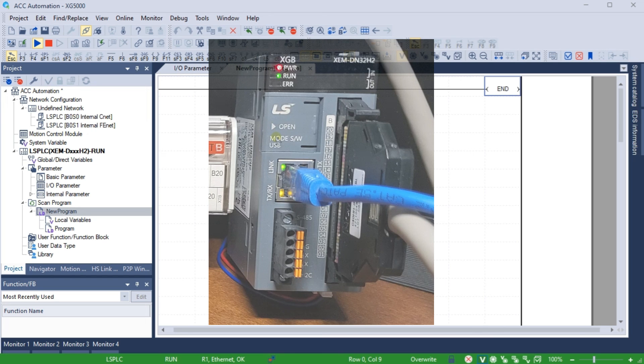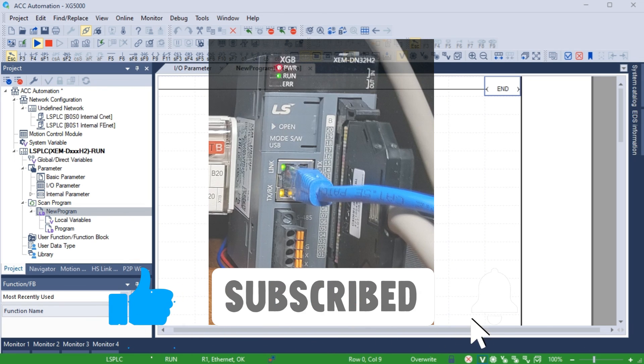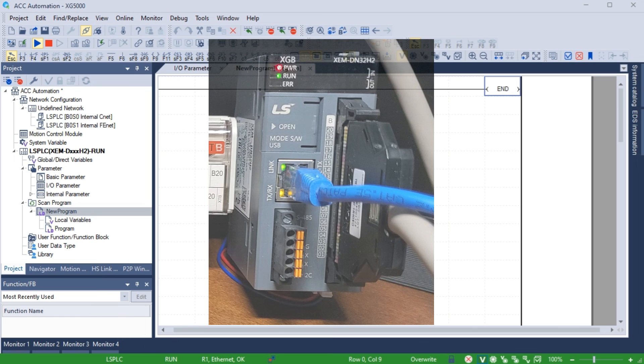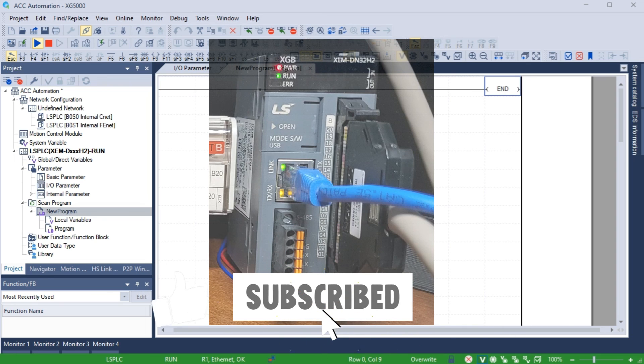Programming an LS Electric XGB PLC requires installing the programming software. Following the steps outlined in this video, you can successfully install the XG5000 programming software and start programming your XGB PLC. Remember to always read the documentation and follow the manufacturer's instructions to safely and effectively use your industrial automated system. If you enjoyed this video, please hit the like button below. If you have any questions, leave a comment and I'll do my best to answer it. For more information or to get our free ebooks on automation systems or robust data logging, click the link in the description. A new video is posted every Monday, so hit the subscribe button.